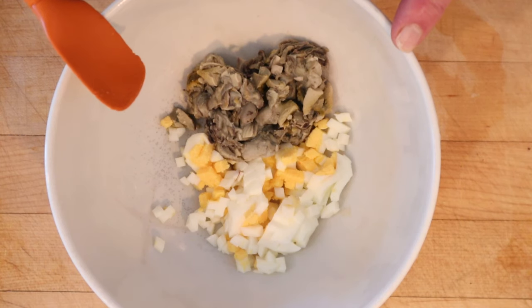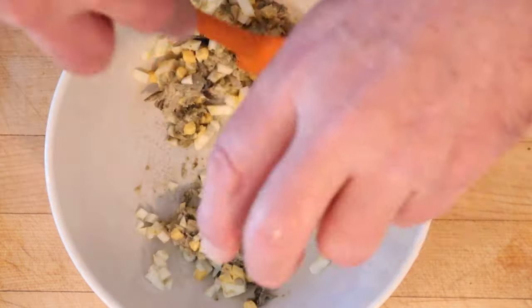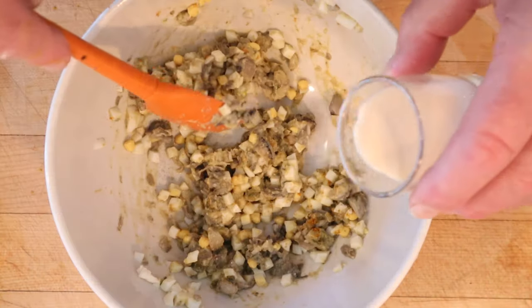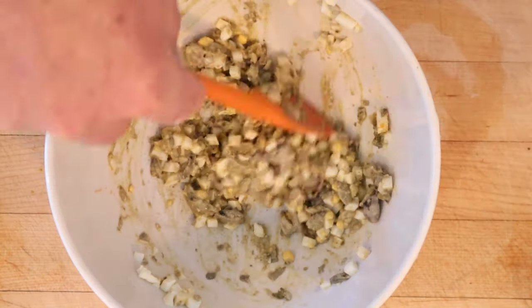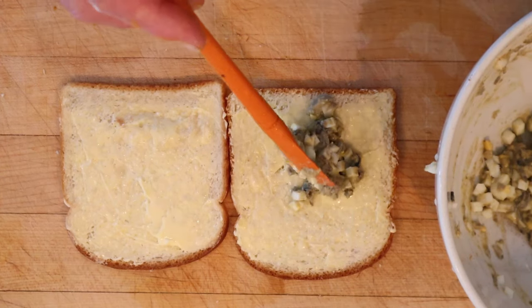First thing we do is mix together chopped cooked oysters and some chopped cooked hard-boiled egg, onion juice, curry powder — does not say how much — salt to taste, and add a little bit of cream. It is not appetizing looking at all. Then put onto thin slices of buttered bread.